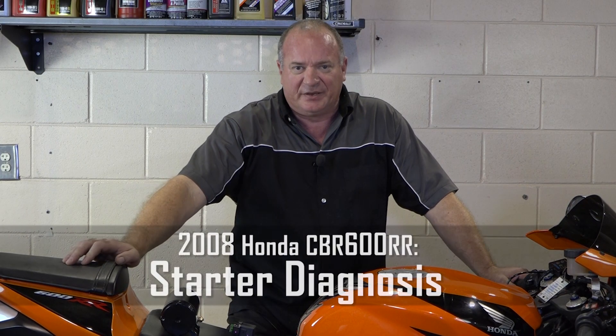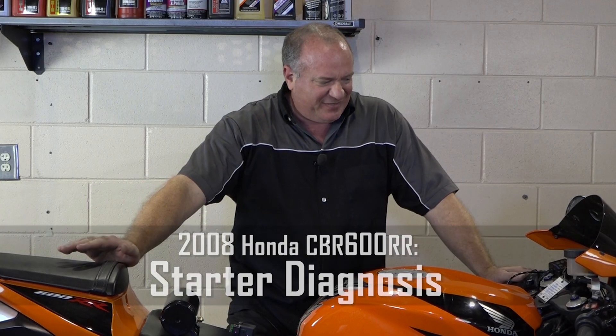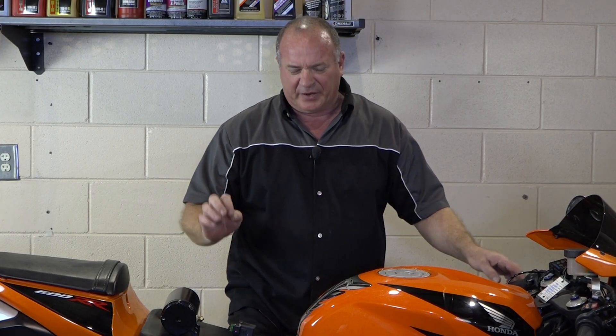Hello, John Talley here with Partzilla.com. Today I want to show you a few tricks on how to diagnose a no-start condition on our 2008 Honda CBR600RR. There are a lot of different factors that go into whether or not it's going to start up, but we're just going to focus on the actual motor turning over.